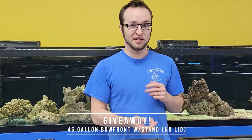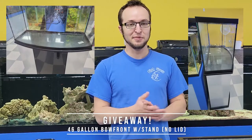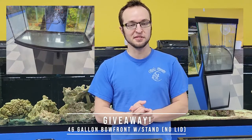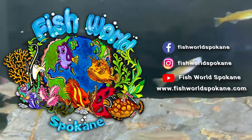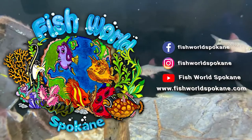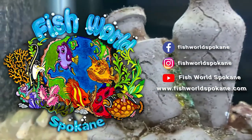And that is all the fish. I hope you guys enjoyed the video. If you have any questions about any of the species that you saw, hit us up below or give us a call. One final announcement before we go: we're actually going to be giving away a 46-gallon bow front with stand. It's used and it's missing a top, but it's free. This is going to be a raffle — one entry per customer, just come into the store if you're interested. Have a good one, bye!